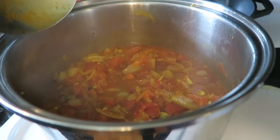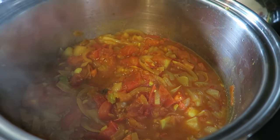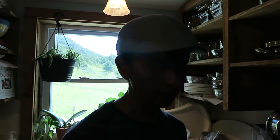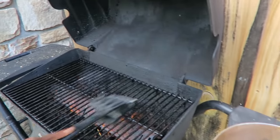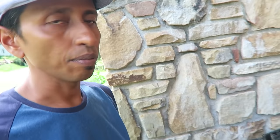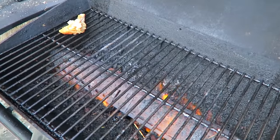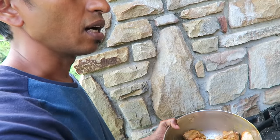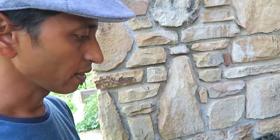The sauce is done cooking, so I'm going to set it aside and let it cool before putting it in the food processor to make a paste. Now Arun is going to grill the chicken. The chicken has the bone in, so we put it on the grill and flip it. We're not going to cook it all the way through because it's going to finish cooking in the paste. Instead of butter we're using olive oil since we're dairy-free.